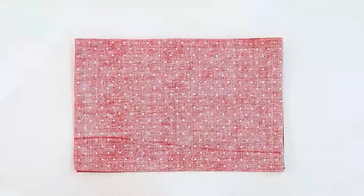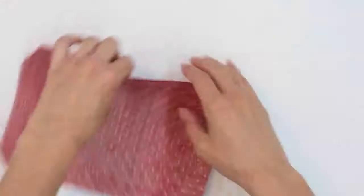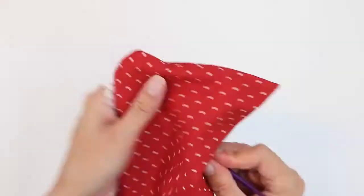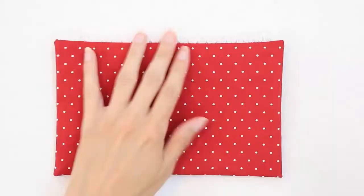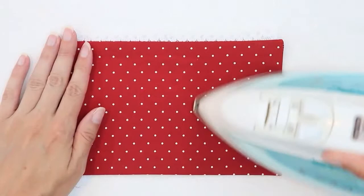Clip the four corners, taking care not to cut your stitches. Turn the pocket right side out. Press your pocket flat, using a press cloth to protect the lace if you need to. Make sure you tuck in the fabric at the opening so that it looks like it's been sewn.